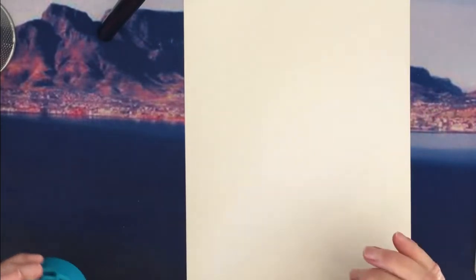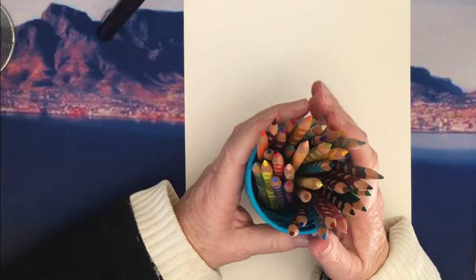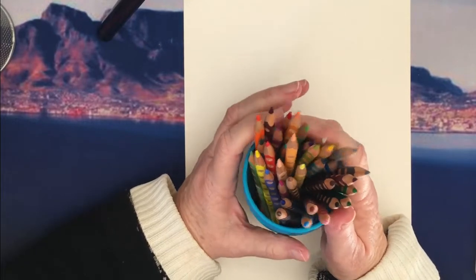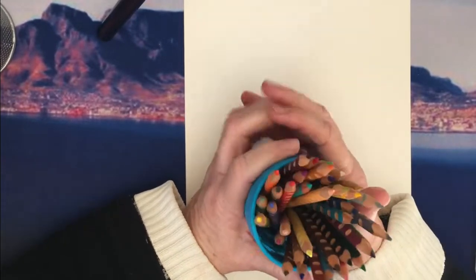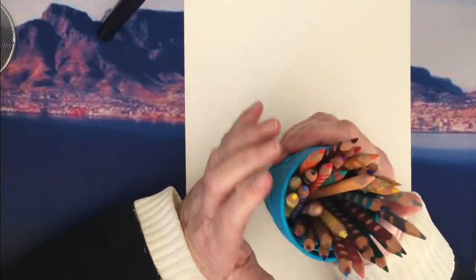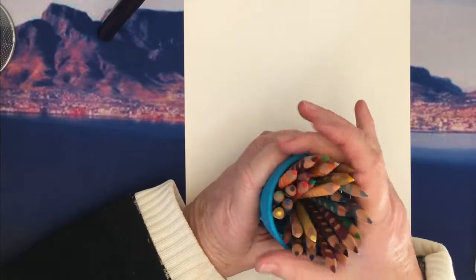Now most of these pencils I've had for quite a long time. There are some of the pencils that I started with, and I'm not sure how many of them are available worldwide. These are pencils I've bought in South Africa and some that I've bought from Amazon.